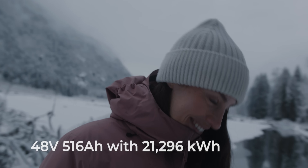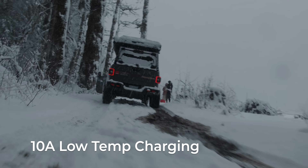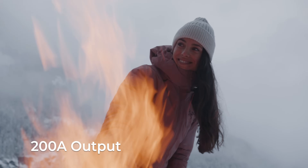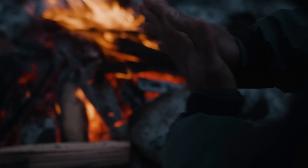Seamless expansion to handle the most demanding systems. Recharge at 10 amps in temps from minus 4 to 140 degrees Fahrenheit. Discharge at 200 amp output supporting 2,000 watt inverters to handle devices from freezers to heaters.